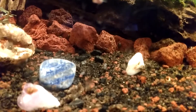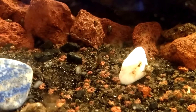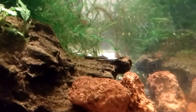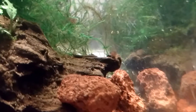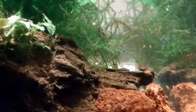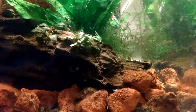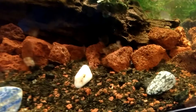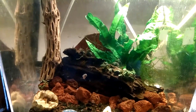Let me see if I can zoom in on that one. It's right in the middle of the screen. Here's another one. And here's another one.